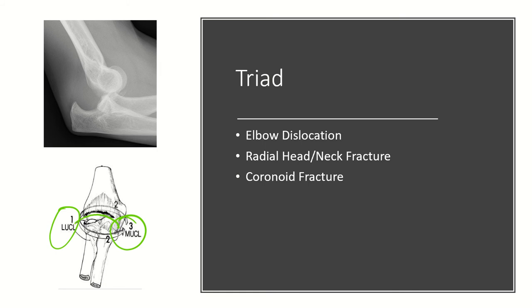You also have a coronoid fracture, which helps prevent posterior subluxation beyond 30 degrees of flexion. And the lateral collateral ligament helps prevent against posterolateral instability. When you factor all these things together, this results in posterolateral instability of the elbow.